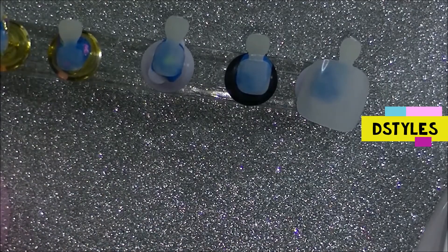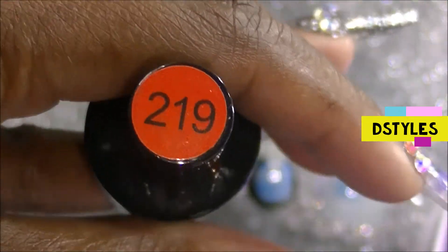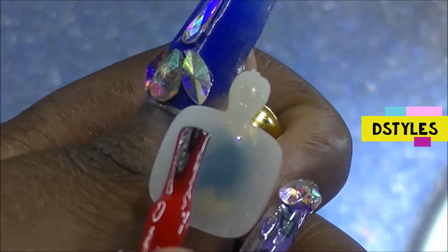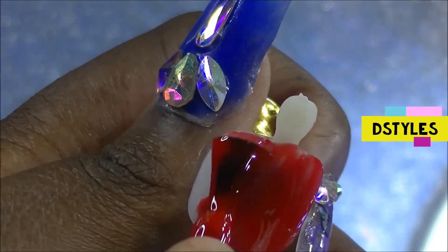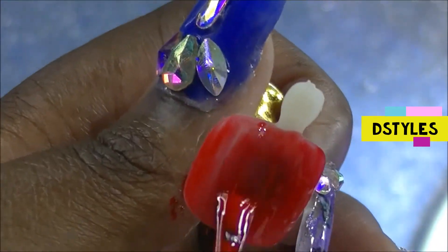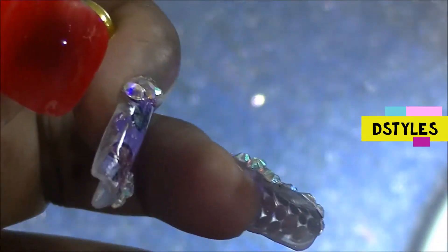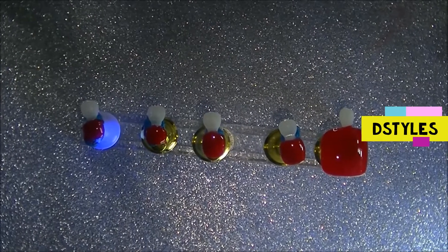The polish I'm gonna use now is from Beetles, and I bought it with other polishes. If I can find a link I'll link that down below. As you can see, to me it kind of looks like a candy apple red and it's really pretty. I love the way that red polish looks on darker skin tones.